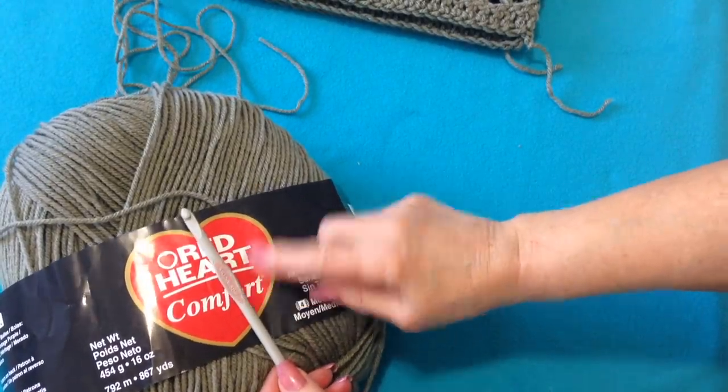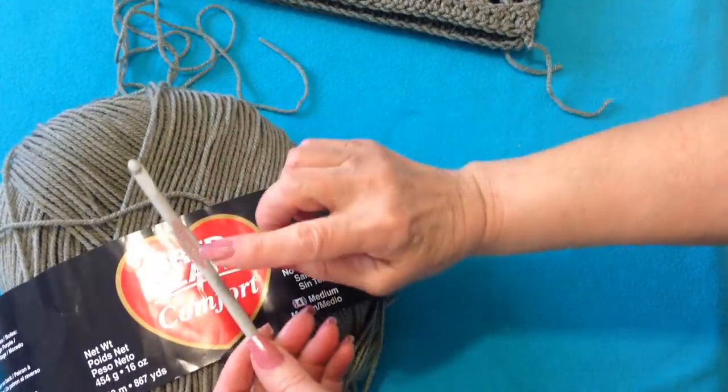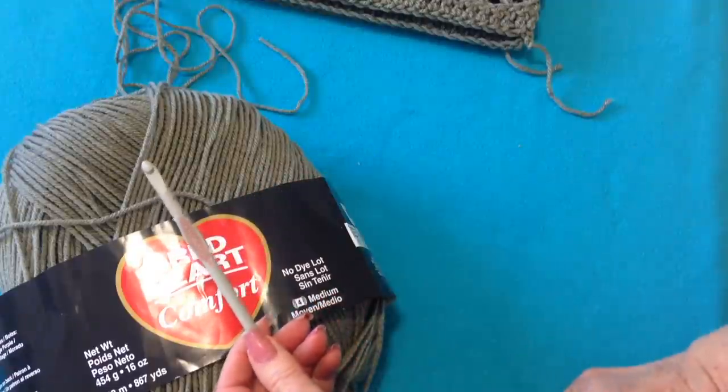I'm going to work with Red Heart Comfort Yarn or Super Saver — it's the same thing — and a 6.5mm crochet hook.